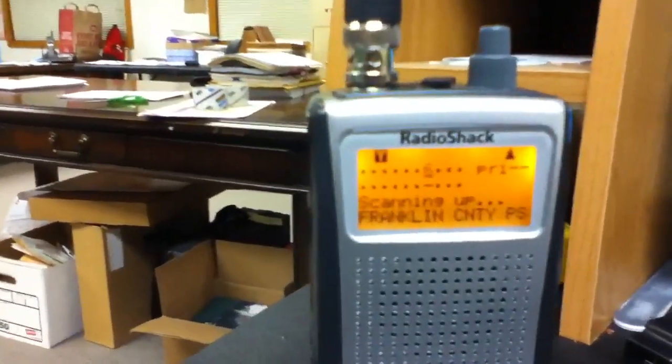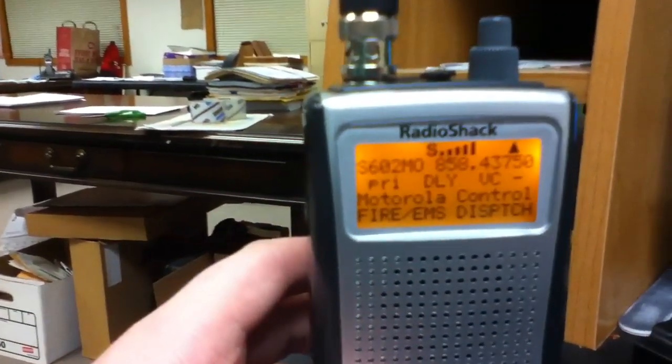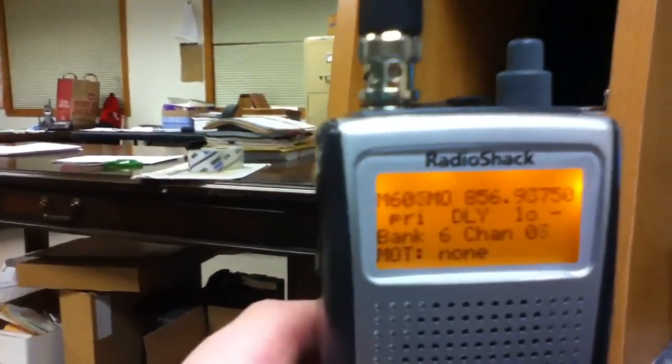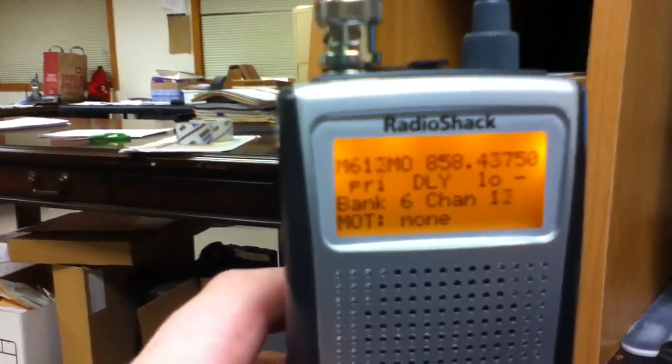After programming the control frequencies, program the rest of the frequencies in order, starting after your controls. So you should have your controls, then the rest of the standard channels going up in order throughout the bank.